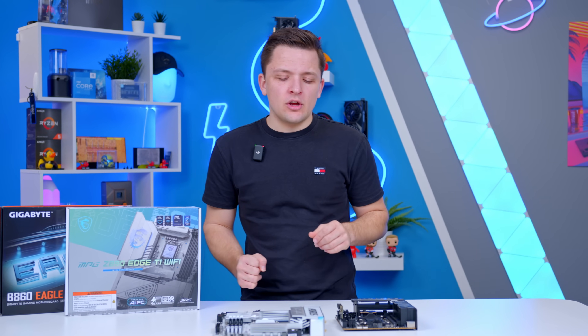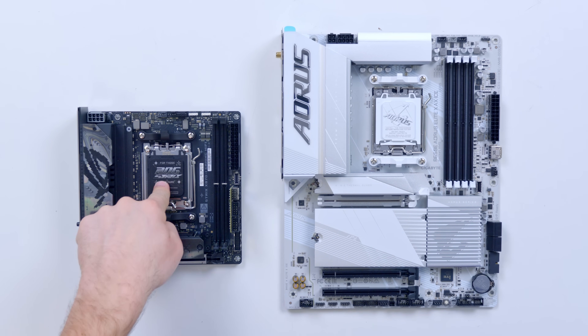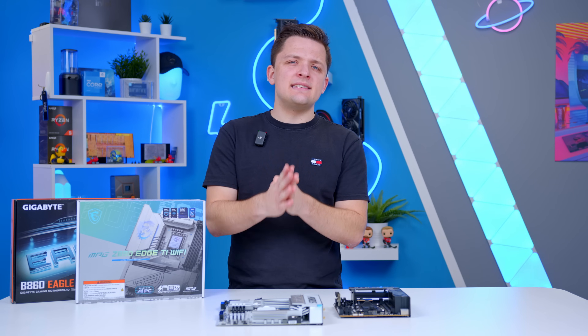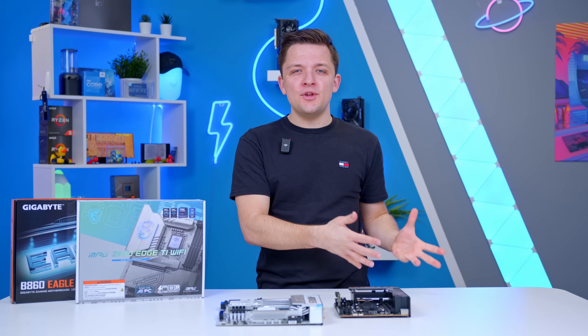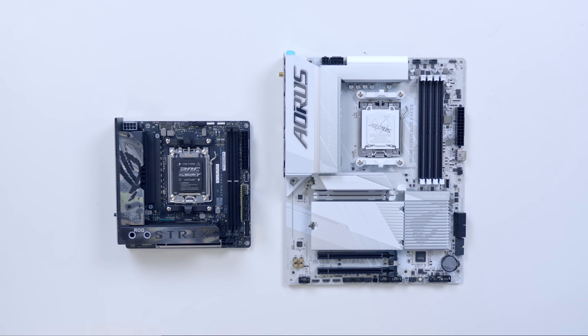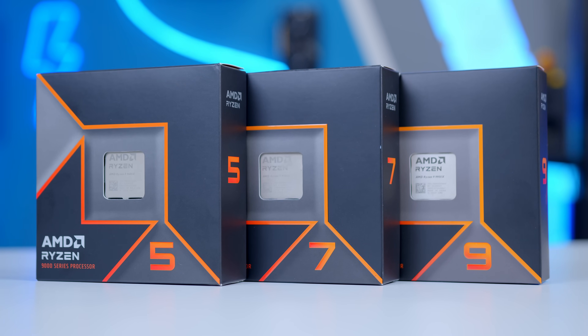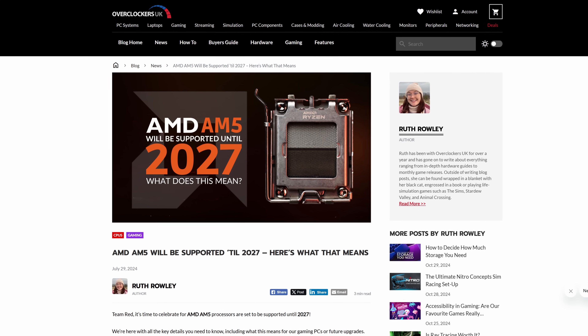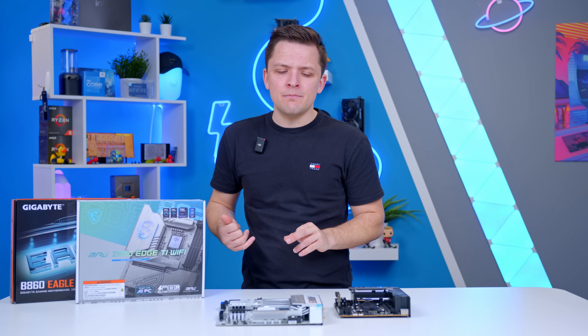Now one thing that all these boards have in common is their sockets. Both of these boards here are AMD motherboards and both support the AMD AM5 socket. The socket on the board determines the CPU you can use. If you've already decided the CPU and GPU combo for your build — which is a great place to start — it's more likely that the CPU will determine what motherboard you can use. The AM5 socket is really flexible, giving you support for AMD Ryzen 7000 and 9000 CPUs. AMD have also said they're going to support this socket for years to come, meaning future Ryzen generations will also support these boards with a compatible BIOS update.